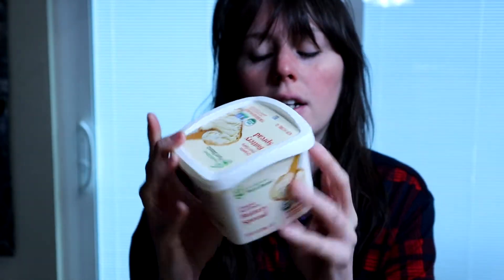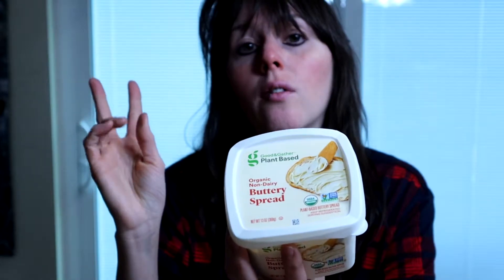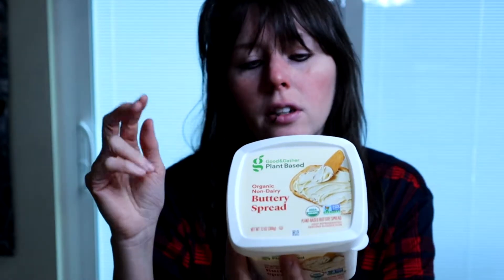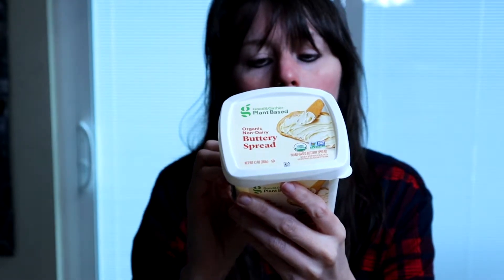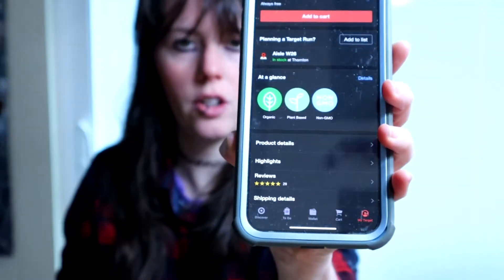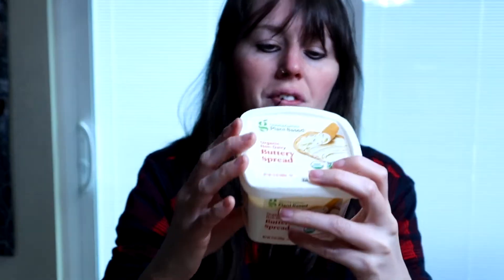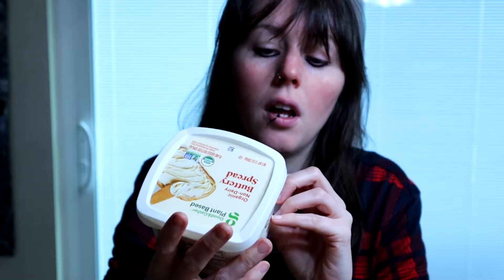This one is organic and non-dairy. You want to read the ingredients because sometimes non-dairy will have a derivative of dairy, so it doesn't make sense to me. Target is really good about a lot of times telling you something is vegan in their description, or they'll say plant-based. But if you read the ingredients, it will be vegan too. Not always plant-based is vegan, and not always non-dairy is vegan, so you really want to read the ingredients.